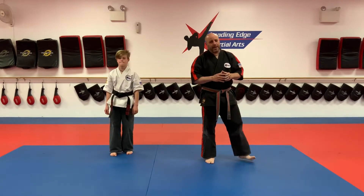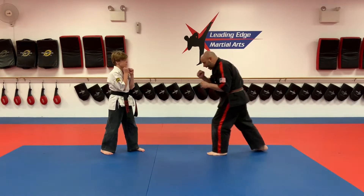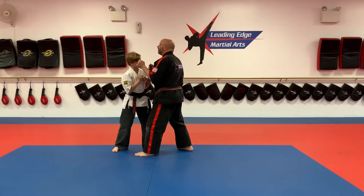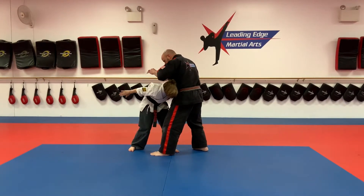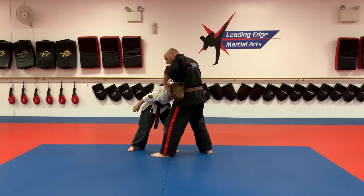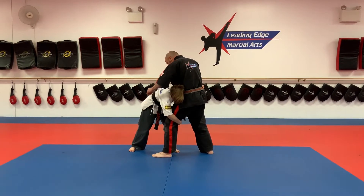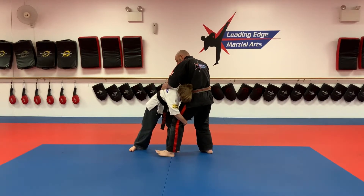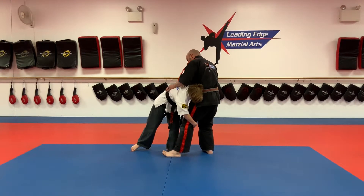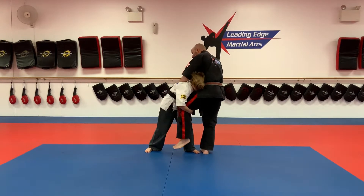His first priority is to maintain distance — he's going to shuffle back. Then he shuffles back in with his front palm straight to the face. He lowers his level and shoots like a football tackle. His ear goes to my back, he wraps around the waist and behind my leg. He leans in, putting my weight on my back leg. He pushes it back so that leg lifts all the way up to his belt.